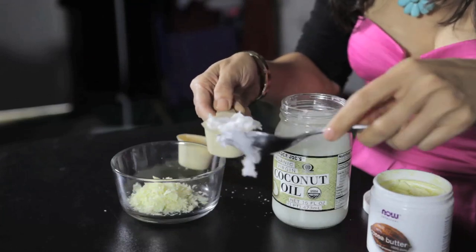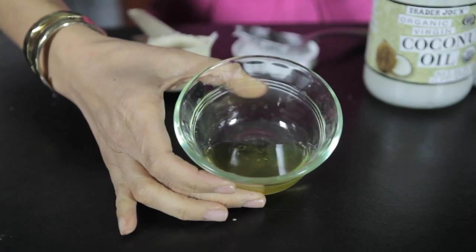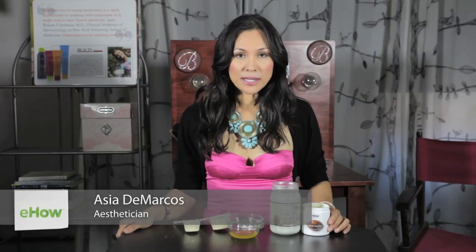Hi, I'm Asia DeMarcos with Hollywood Beautiful, here to show you how to make your own DIY, do-it-yourself lipid skin lotion. I love making my own lotions. This is my favorite recipe.